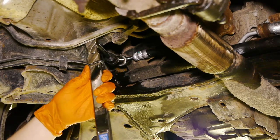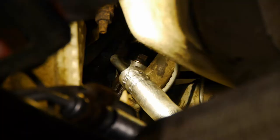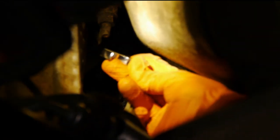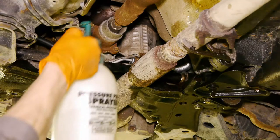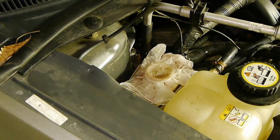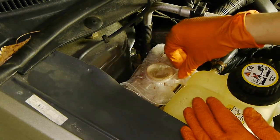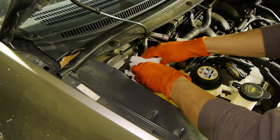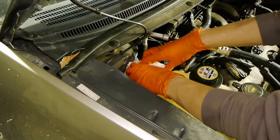Tighten your banjo bolts to 35 foot-pounds. To the pump it will be hard to use a torque wrench, so I'll just use my wrench to tighten it and make it as tight as the other one. Take some brake cleaner and wash off all the oil. Then we will fill it. Now we can finally get rid of this glove and zip tie.